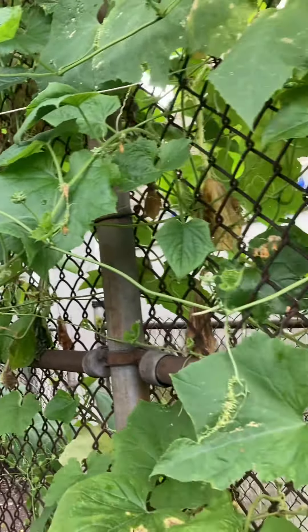There's another little one. Got a lot of flowers. There's a couple — one, two, three. There's a little one here.